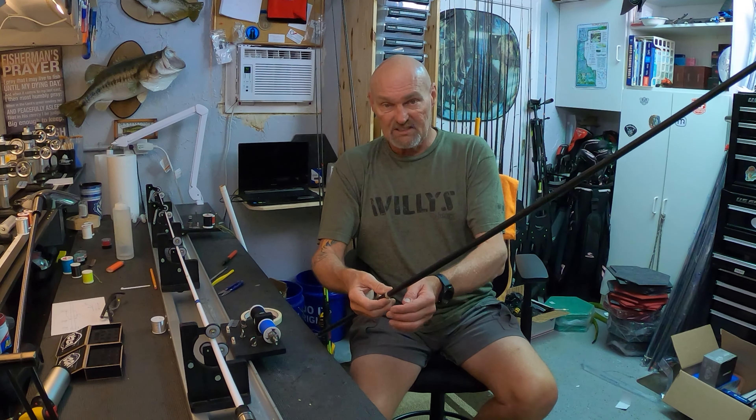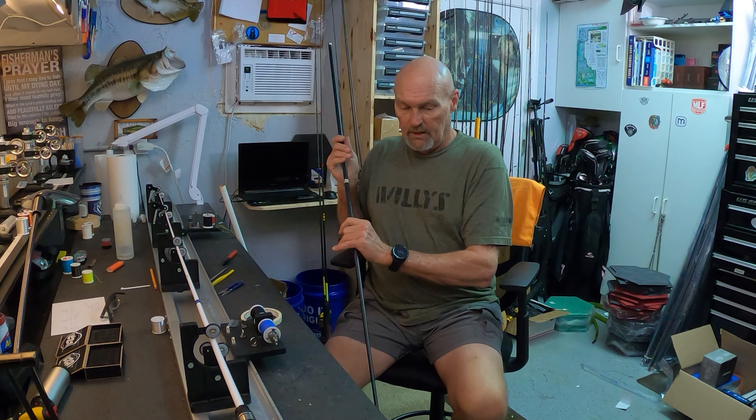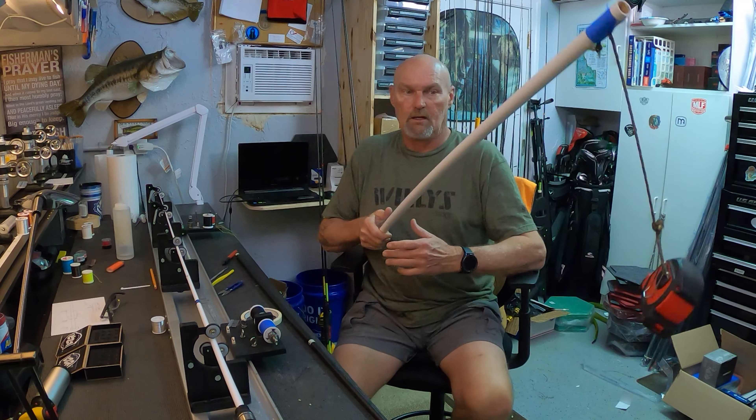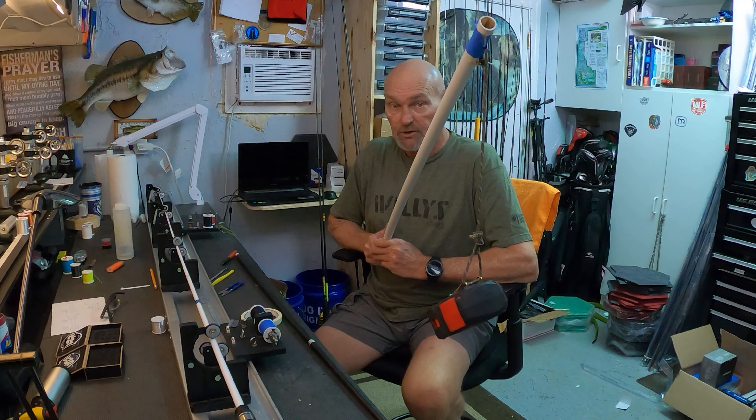That spine is bending back towards you. What I call the spine will go on the bottom of the rod — so your trigger will be down here. It doesn't matter if you're wrapping spiral or conventional; the bottom of your spinning seat will be down here, so the rod bends in the direction that it naturally wants to.